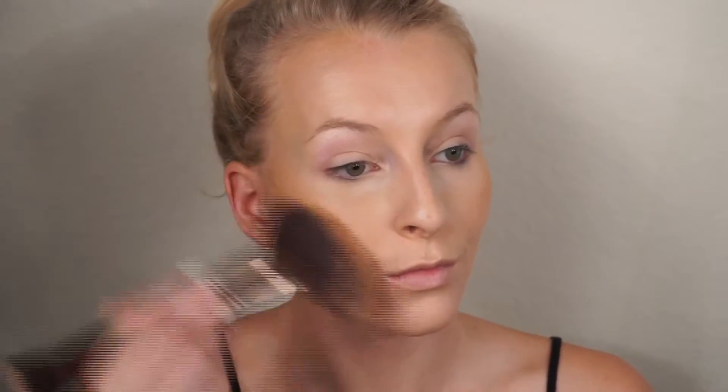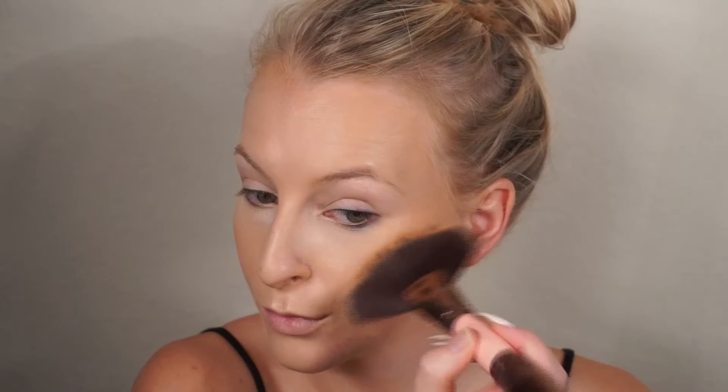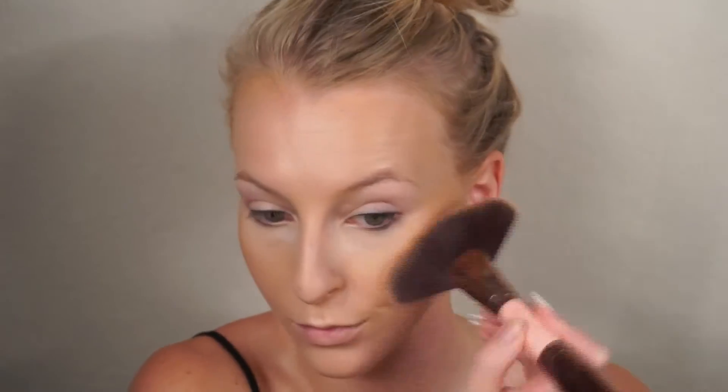Now I'm going to be taking the Tarte BB Powder in Tan Honey and I'm going to use this to bronze my face today. I want a very bronzy, almost orange glow because that's really going to make our eyes pop and it's the look I'm going for. It's not for everyone, but today I really want that look.